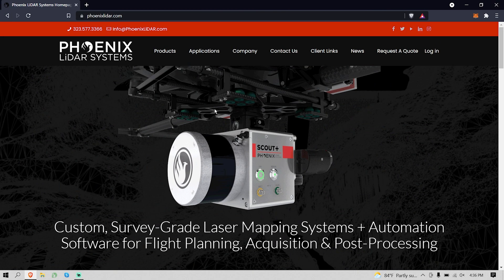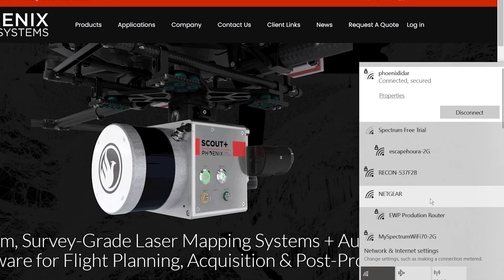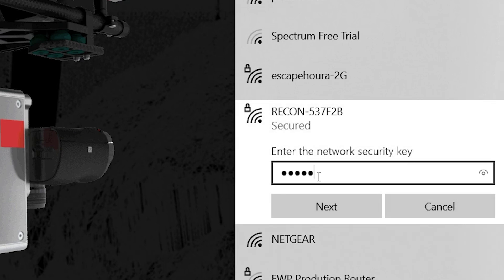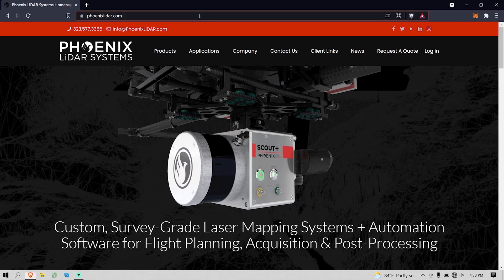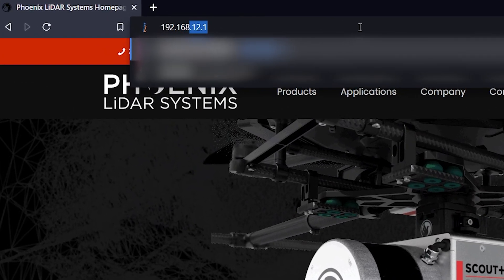Now that our payload is powered on, we can log into the GUI and check a few final things before we start flying. To connect to the GUI, open your laptop or smartphone and connect to the Wi-Fi network from your payload. The password to the network on your Recon system will be LiDAR and INS. Open up your web browser and navigate to the IP address for the GUI — that should be 192.168.12.1. From here, we can do a lot to the payload, but we're just going to check a few things before we take off.